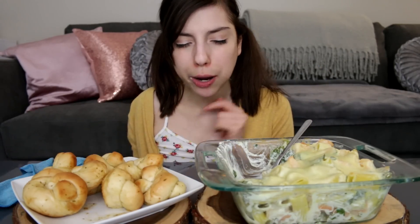I ran out of paper towels so I have to use this microfiber cloth that I used for cleaning. Let's hope I don't die from all the chemicals.